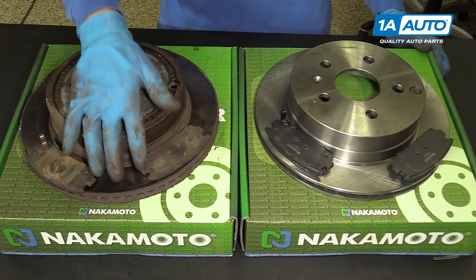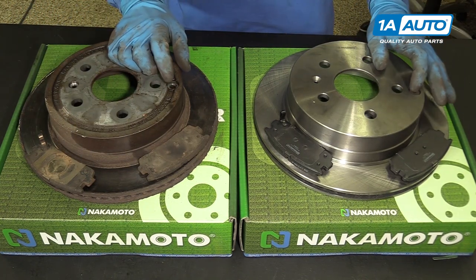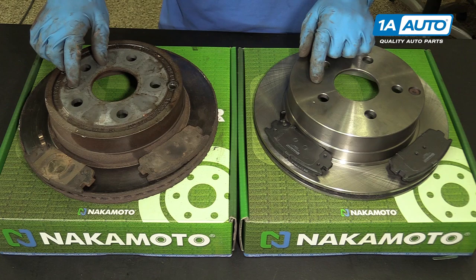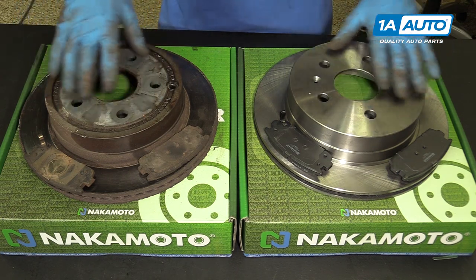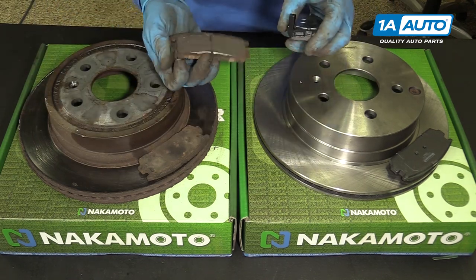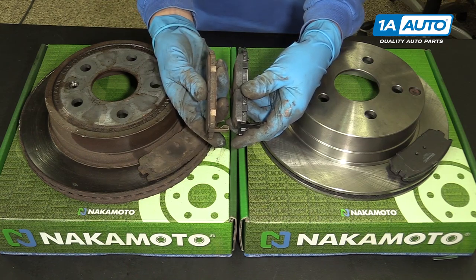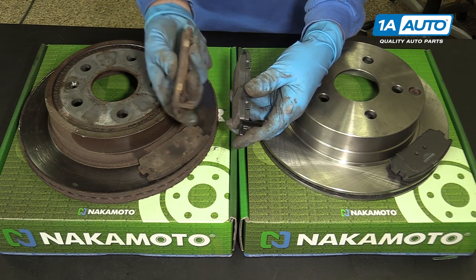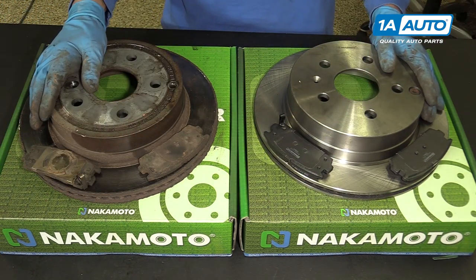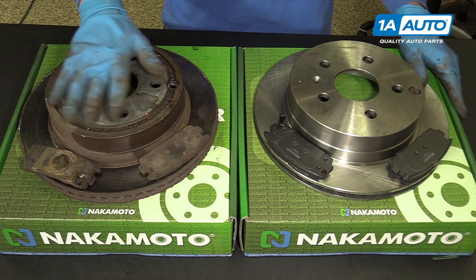Here we have the old rotor and the old pads versus the new rotor and the new pads. You can see the rotors are identical. The little rubber plug for adjusting the parking brake switches right over to the new rotor. It's got the spot for the factory bolt and the same bolt pattern. As far as the brake pads go, you can see the new ones have the squeaker just like the old ones. And you can see how much of a difference there is between the old pads worn out and the new pads — they will look and fit and function just like the original ones, except a whole lot better because these ones are completely smoked.